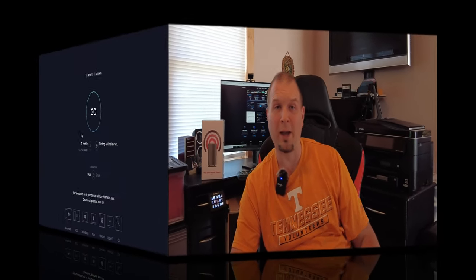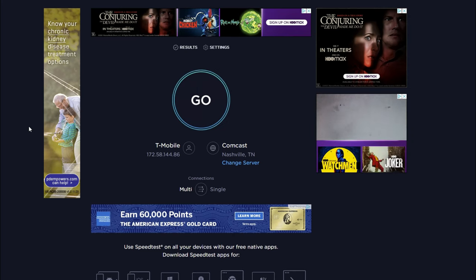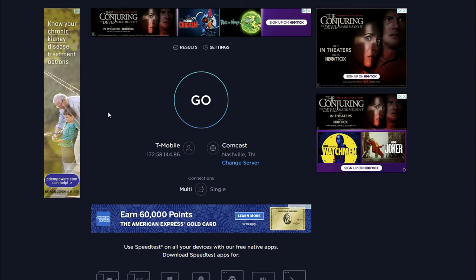One thing that can really change your speed is placement — that's the key. If you want better speeds you need to go around your house, top to bottom, and find the best placement for the router. I'm going to reposition the router now and see if we can get better speeds. We've repositioned it, the test server has also changed, which can make a big difference in connectivity.